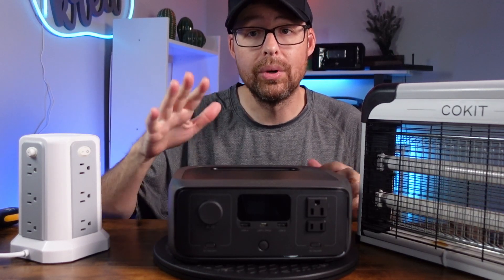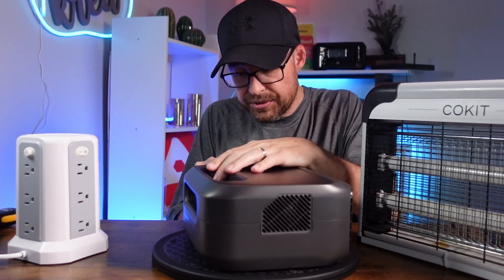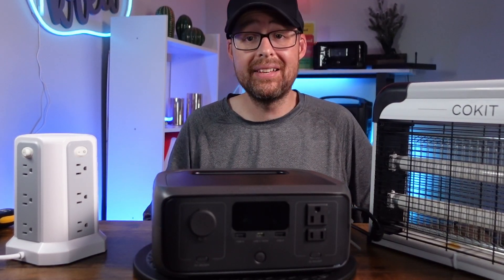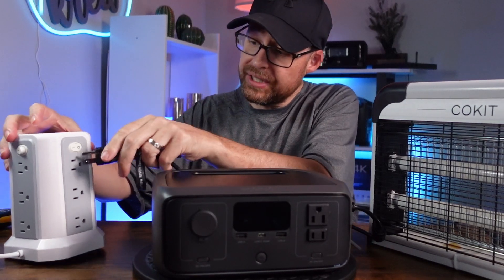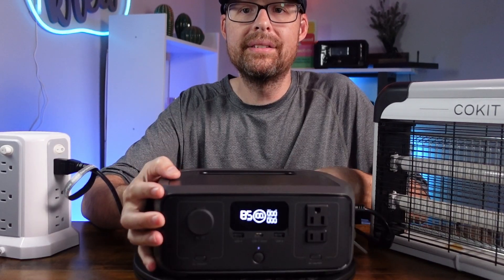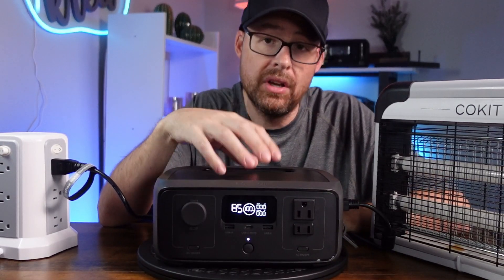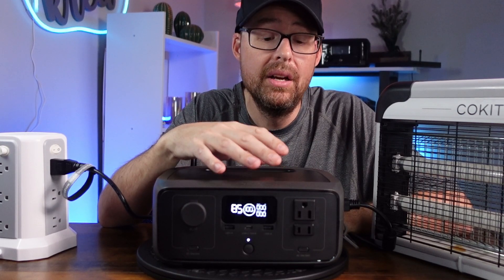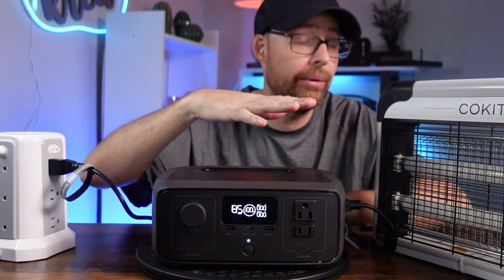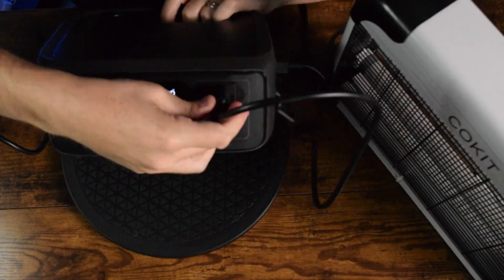I'm connecting the River 3 with the charging cable. This also has fast charge — zero to 100 in just one hour, which I've tested myself. It's already at 100%. Plugging into the tower and confirming it's running power. With the UPS system, it's not charging the battery and then using the battery — it actually has a bypass, so at 100% it bypasses directly to the outlet, so you're not using up life cycles.